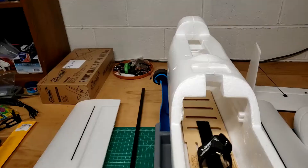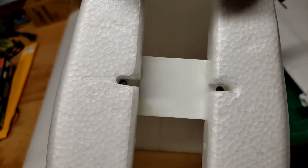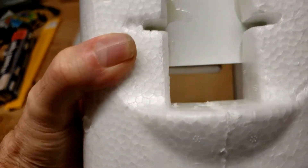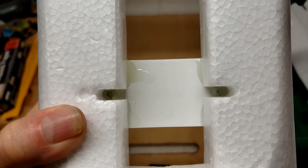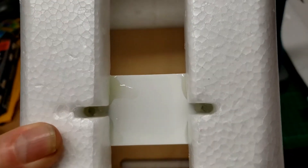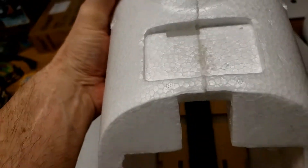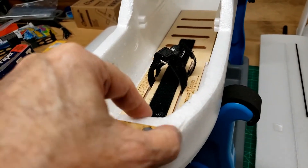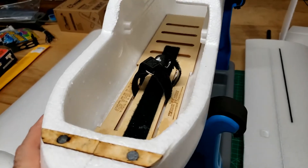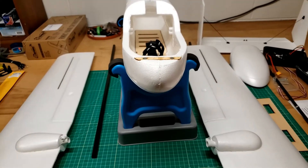I epoxied in the brackets to hold down the wing. The four bolt holes — two of them have been cleared, the other two still have Vaseline in them to keep the epoxy out. Maybe a little epoxy got over them but that chips out pretty good. I also dremeled the edge of this pretty well.